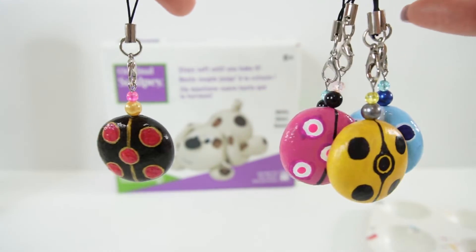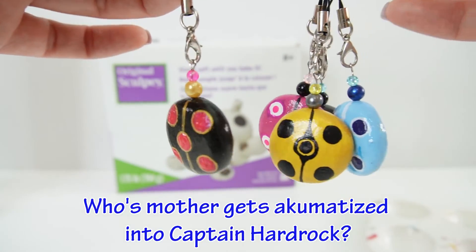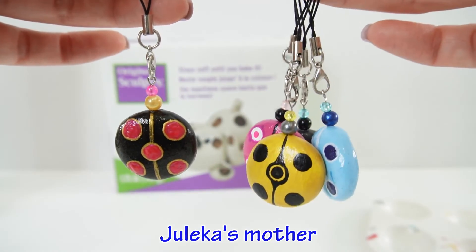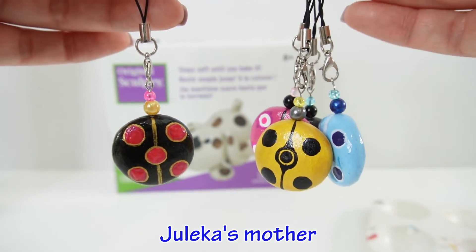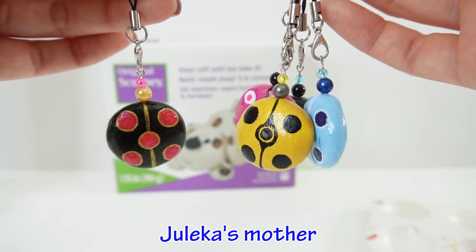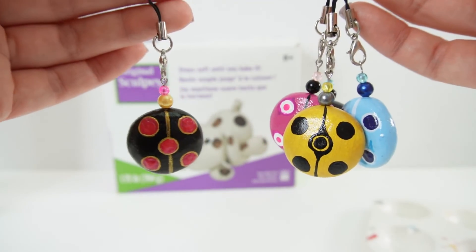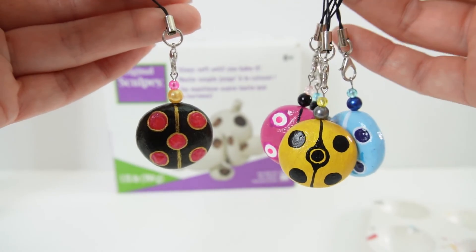We can add it to our collection — we have four over here and this is now our fifth one. Here's the answer to today's trivia question: whose mother gets akumatized into Captain Hard Rock? The answer is Julika's mother — she gets akumatized into Captain Hard Rock. Did you get it right? If you did, comment below. If you liked today's tutorial and want to see more like it, make sure to subscribe. I'll see you next time — bye!